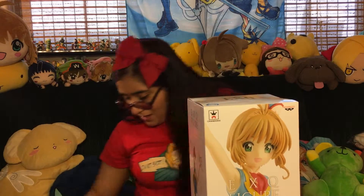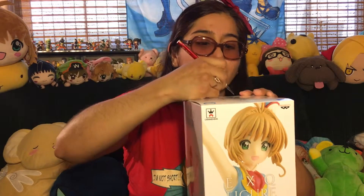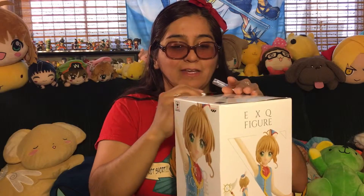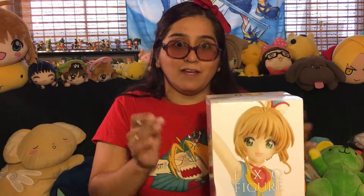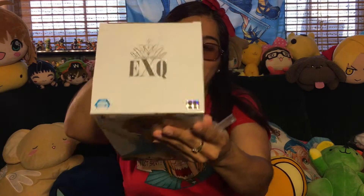Let's see if I can find my... is that the knife? Right here! Let's get ready to unbox this! I am so excited because I finally got this figure. I've been wanting it for a very, very, very long time. And of course it is official, as you can see from the Bandai stamp.